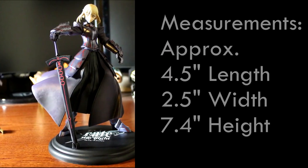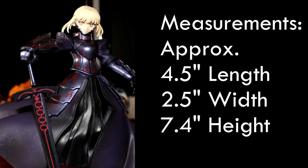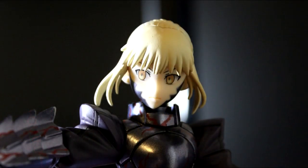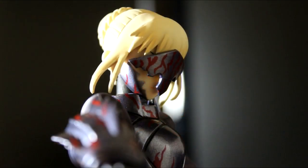The Saber Ultra figure measures at 4.5 inches long, 2.5 inches wide, and 7.4 inches high. The figure's facial features are a stern expression with yellow eyes. While the face shield covers up her face, the shield is painted with red marking patterns.